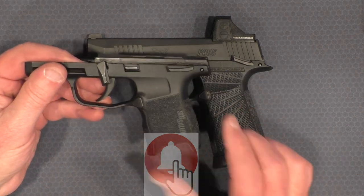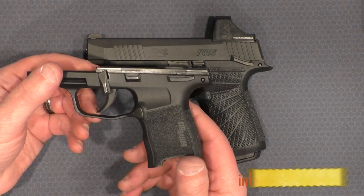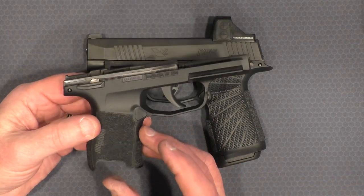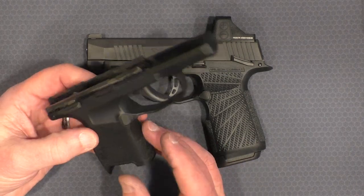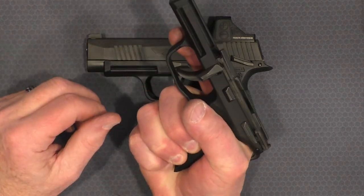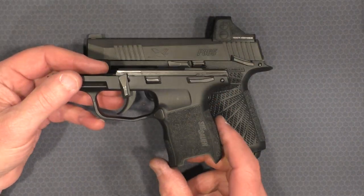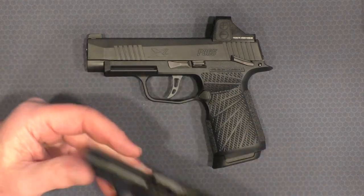One of the complaints I've always had about the SIG 365, as much as I love the gun — wonderfully accurate, easy to shoot, 100% reliable — was the circumference of the grip. The texture is fine but for me the circumference is just way too small to be really comfortable, and I've only got medium-sized hands. I know a lot of people shoot it well, and I can too, but I have to work at it harder.